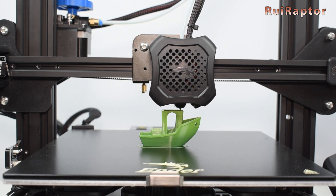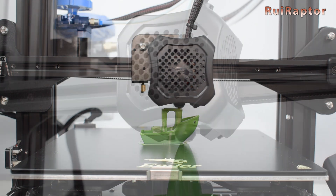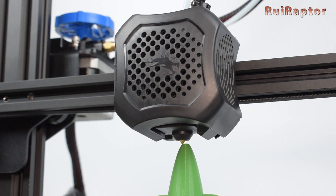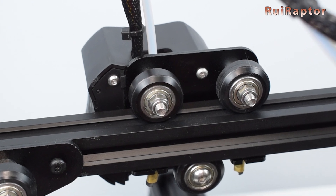The print head cover is made from plastic and has a more attractive design. At the front we have the hotend fan and at the right side the layer cooling fan. The location of the screws that secure the hotend cover is also different.